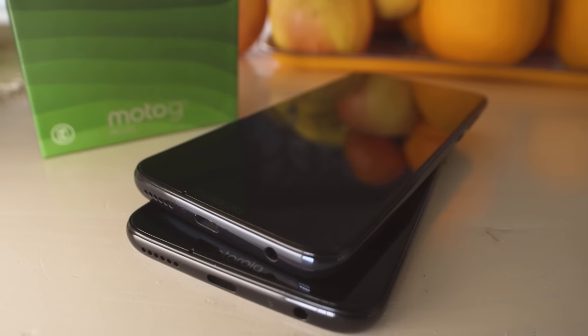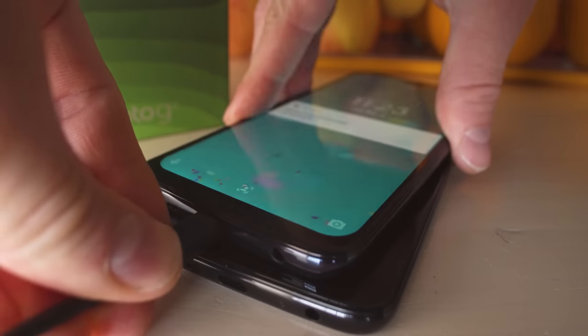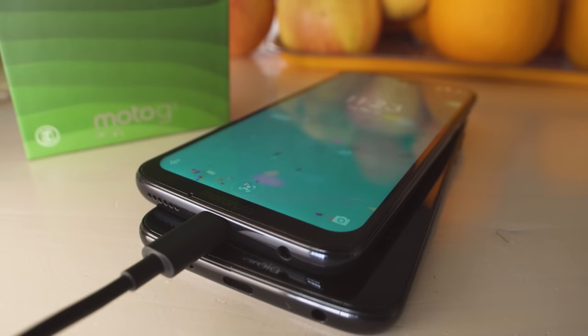Like I said, these phones are super similar, but this is where the similarities end. Both phones have USB-C ports, but only the Plus supports 27W fast charging and Quick Charge 4. The G7, on the other hand, only allows up to 15W charging.